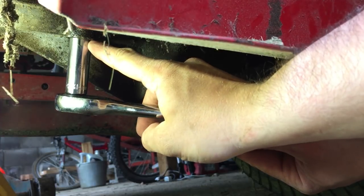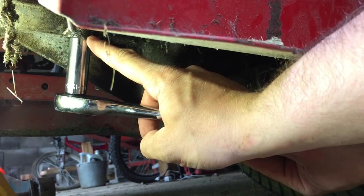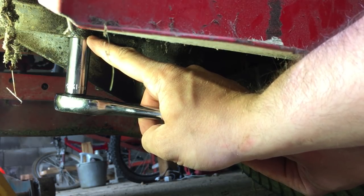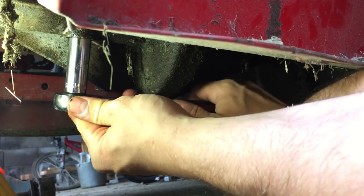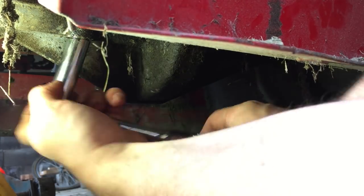Up in here there is a hex bolt — we're going to loosen this. This is just below the pulley that drives the drive belt and the transmission, to the left rear of the lawnmower. I was able to free this using some WD-40 and putting a wrench on the top portion of the pulley system.